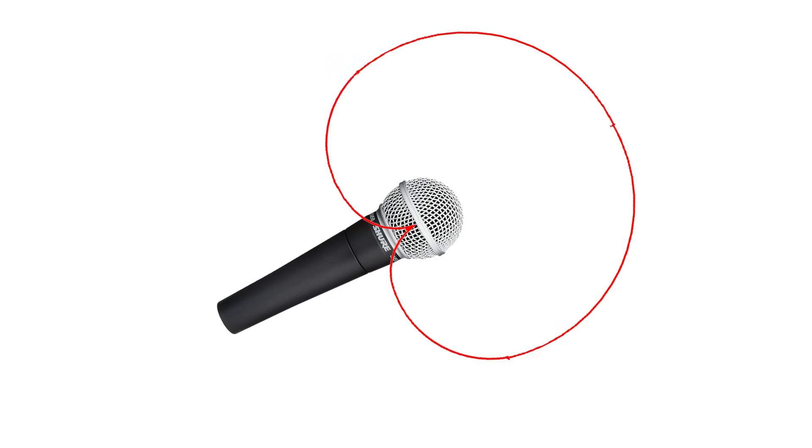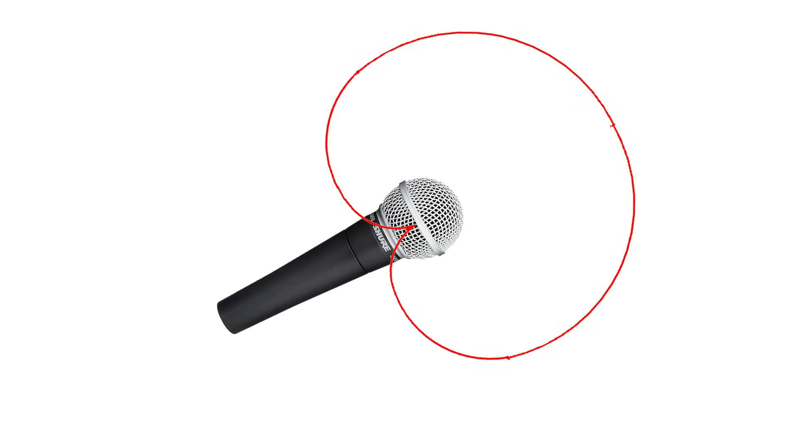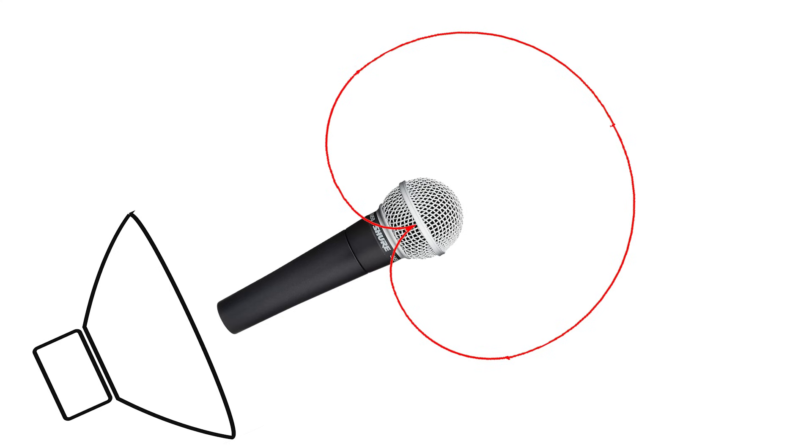Using directional microphones and speakers is another way to increase your system's maximum gain before feedback. This will allow the speakers and microphones to be in closer proximity to one another without causing a feedback loop. The most common polar pattern for microphones in live sound reinforcement is cardioid. One reason cardioid mics are so popular in live sound is that they reject the sound coming from the speakers and therefore increase the maximum gain before feedback of the system. When placing the microphones on stage, consider the microphone's polar pattern. This graph shows that cardioid mics reject sound best from the rear. If a microphone has a cardioid pattern, such as the Shure SM58, in theory you should place it so that the rear rejection point faces toward the speaker.